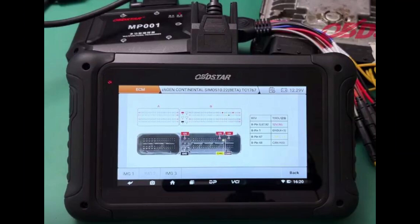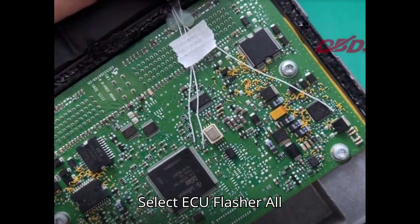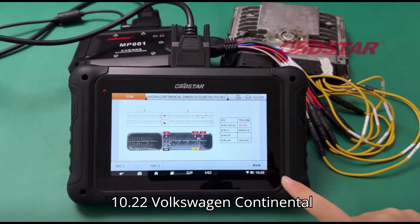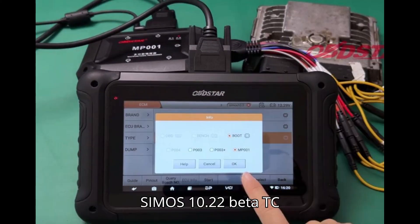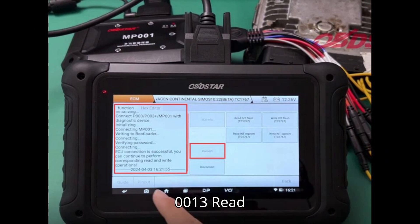Step 2: Access the cloning function. Navigate the menu on the DC706 tool. Select ECU flasher, all, EECM, ECMB 30.60, SIMOS 10.22, Volkswagen Continental SIMOS 10.22, Beta, TC1767. Choose the appropriate options: Boot and MP001.